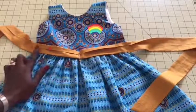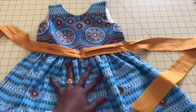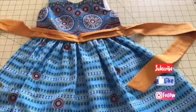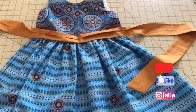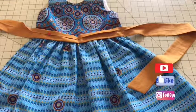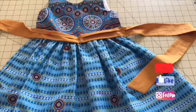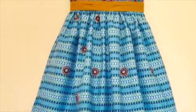Go ahead and stitch that in place and your dress is done. Thank you for watching my video. Please subscribe and don't forget to make a comment below. If you have any questions, put them in the comment section. Hope to see you again — thank you for stopping by. Have a beautiful day, bye bye!